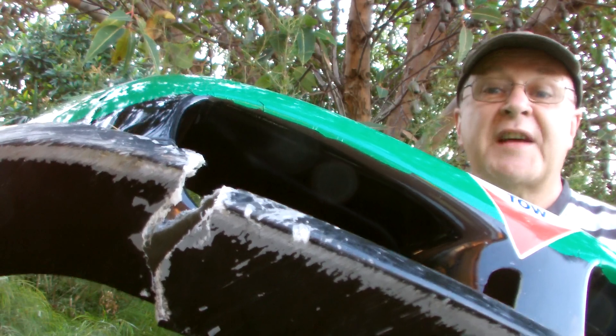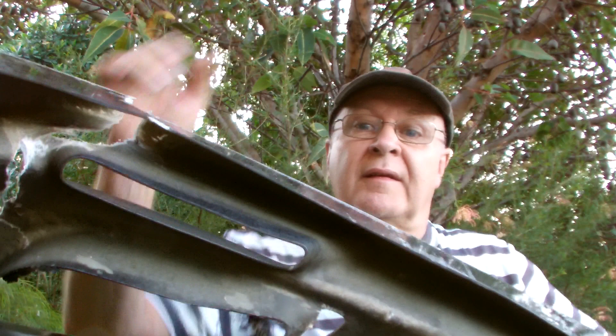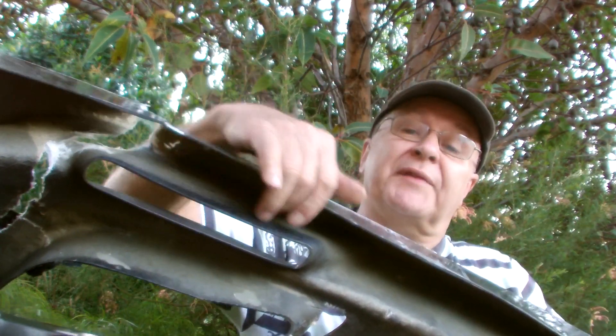The problem with these aftermarket bars is quite often that they make them so thin that they're not really strong enough down here, and when you hit something, this is what happens.